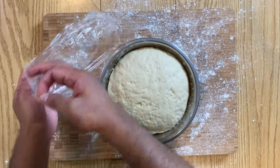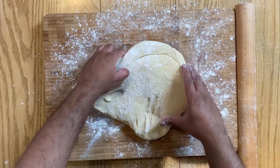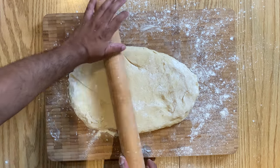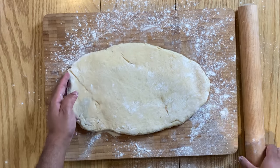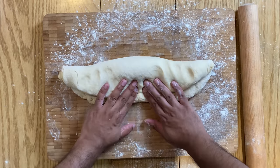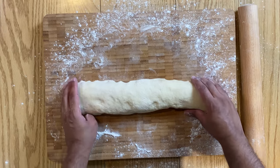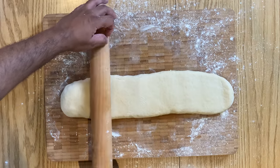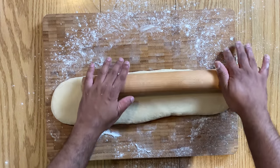By this time your dough should have proven, so transfer it again onto a lightly floured surface, deflate and roll it into a long log. Then, using a rolling pin, roll it out until you get a one and a half centimeter thick elongated rectangular dough, as shown.